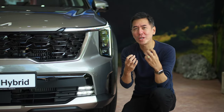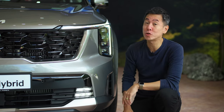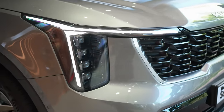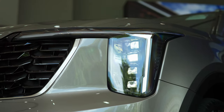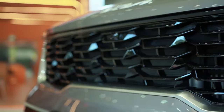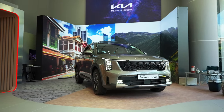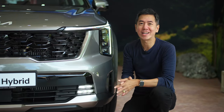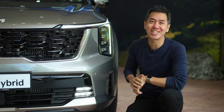Now, sometimes you've got to squint really hard to find out what's new about a facelifted car, but not with the new Sorento. It's got these striking new headlights for a start, and check out these daytime running lights — they form what Kia calls a star map design. It's also got a very interesting grille with these 3D elements, but you can still see the tiger nose shape that makes Kias so recognisable. Overall, I think they started with a very handsome car and have made it much more eye-catching.